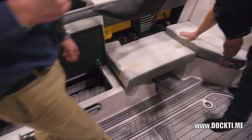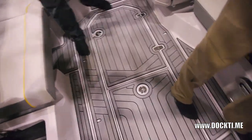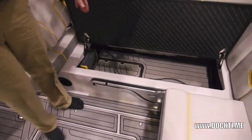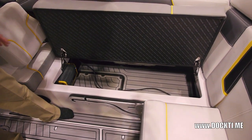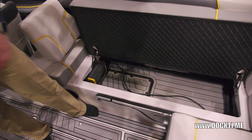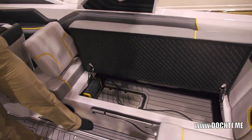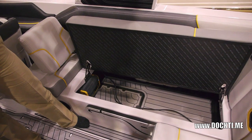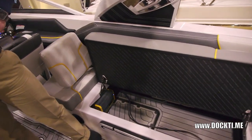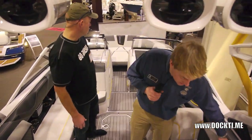Here we've got some more storage options. Both sides are all finished underneath — the fat sacks are underneath there, so that's where your ballast is, and you can get to it through those holes. You can put wakeboards in there if you need to, keep life jackets, keep whatever you want. There's definitely no lack of storage in this boat.